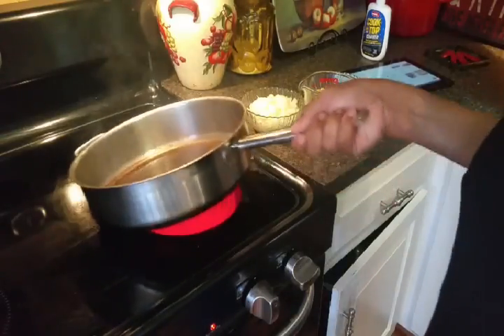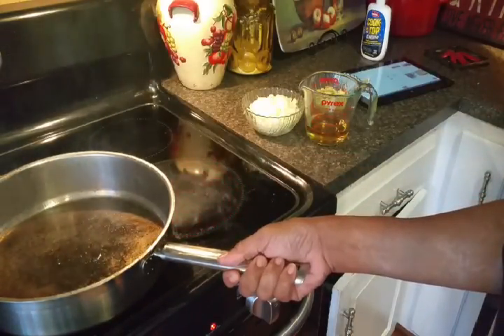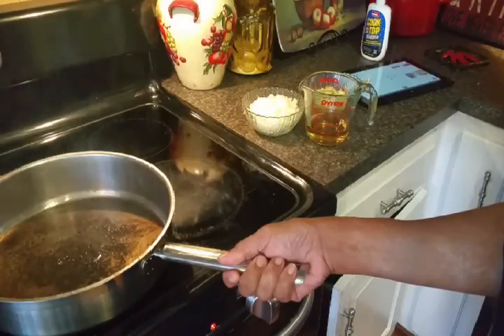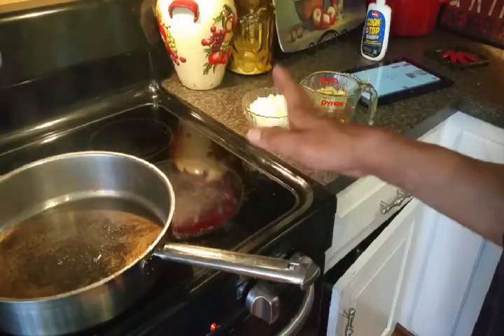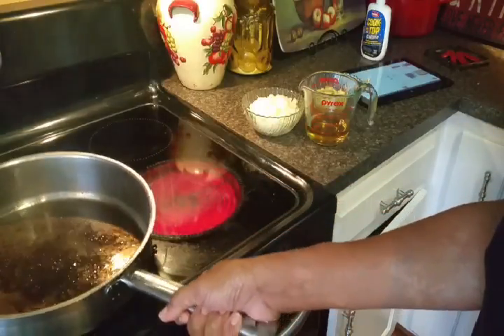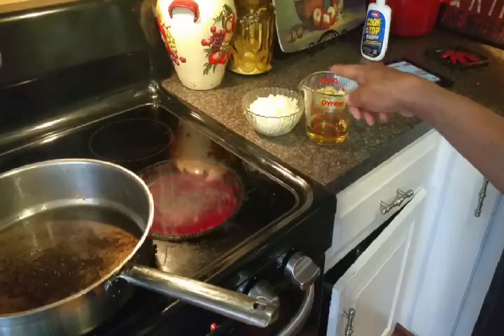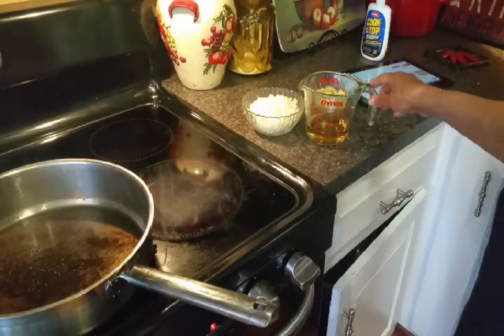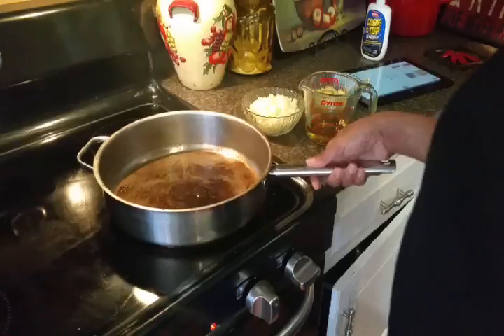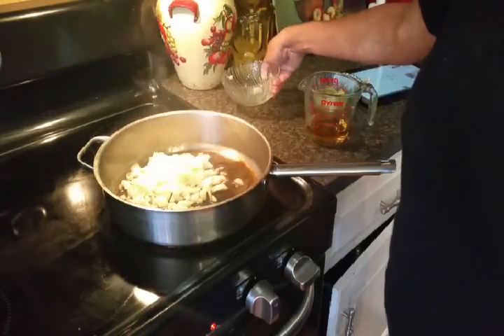I've seared off my roast and it's nice and brown and delicious looking. I seared it off on all six sides. Now I've taken my pan off the heat, and what I'm going to do is sauté my onions and celery for just a couple of minutes to soften them up.